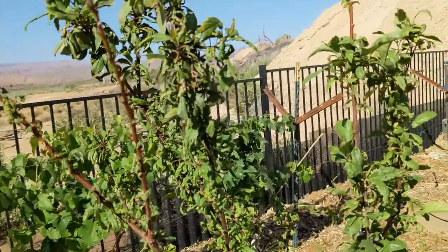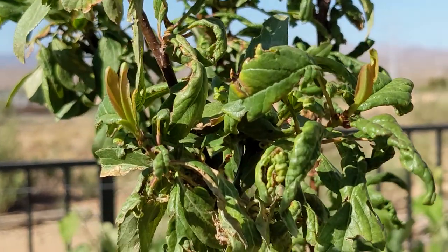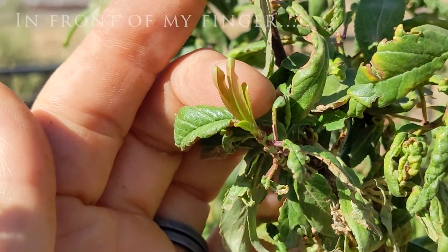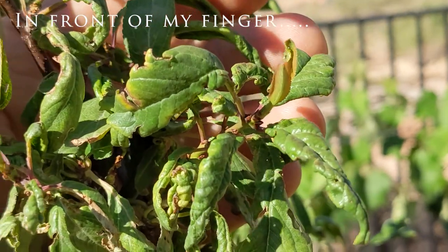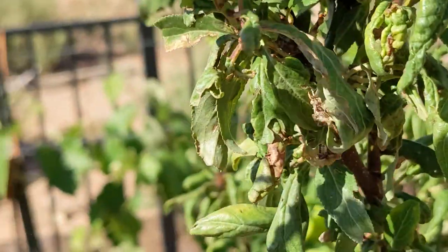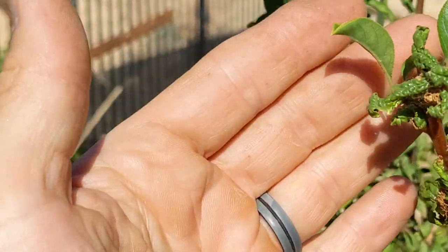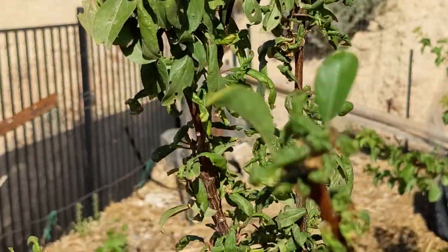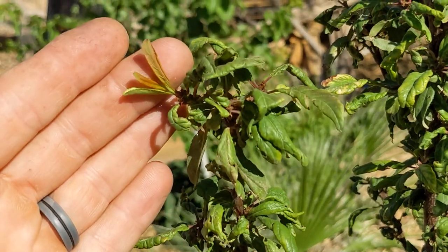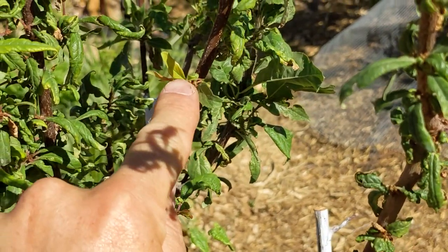The most important part after you've tried to kill off all the aphids and you have some success — this is what success should look like. Right there is new growth behind my finger, and right there in front of my finger is also new growth. I have new growth on some of these parts — a little burnt around the edges, but there is new growth. You want to make sure you are getting new growth around your tree; if you are, that means you are watering well.